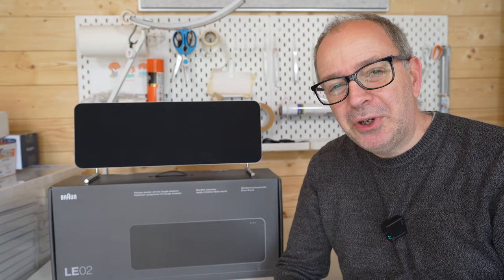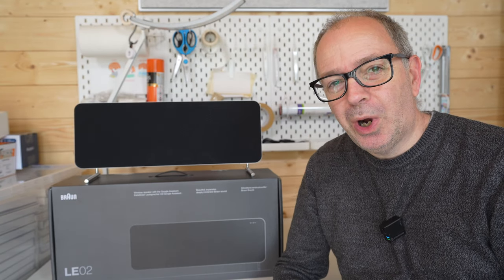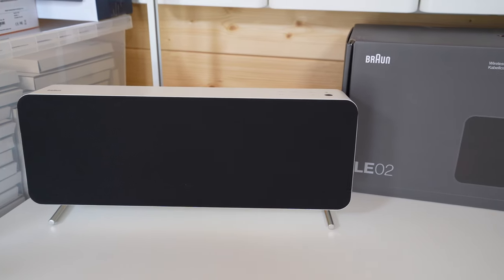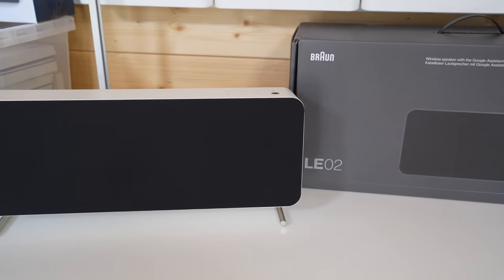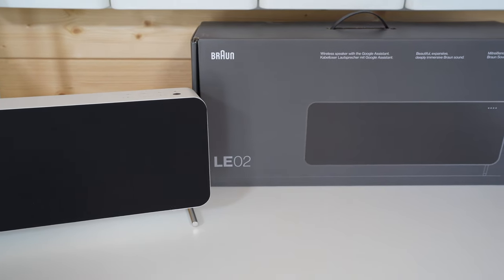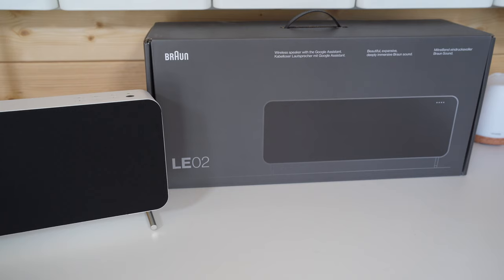Hello internet world and welcome to my review of the Braun LE2 wireless speaker system. This was very kindly sent in to me free of charge by the manufacturer. No money's exchanged hands, they haven't asked me to say anything in particular, just to share my experience of using this over the past few weeks.